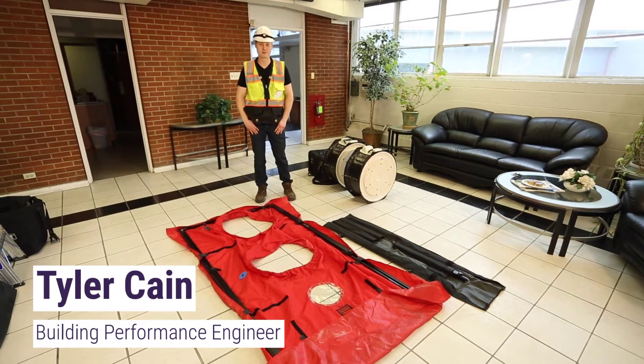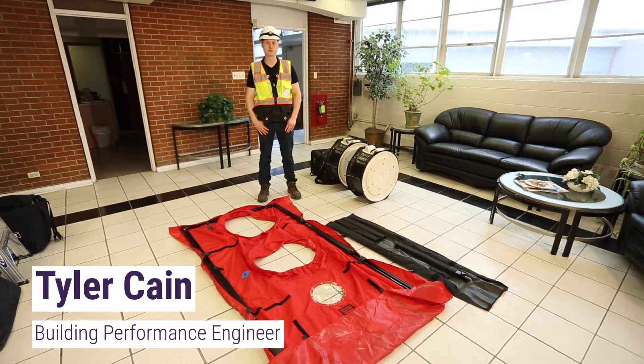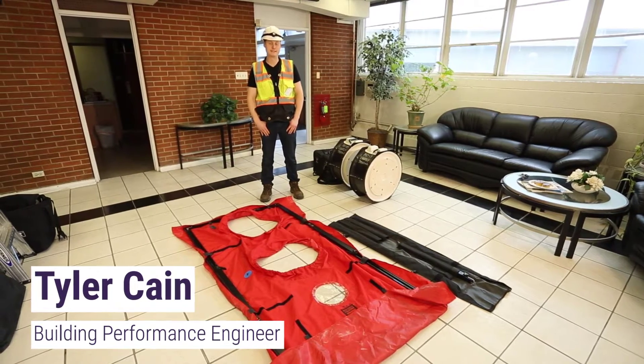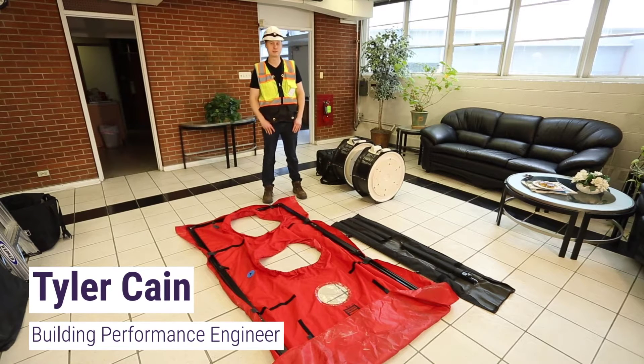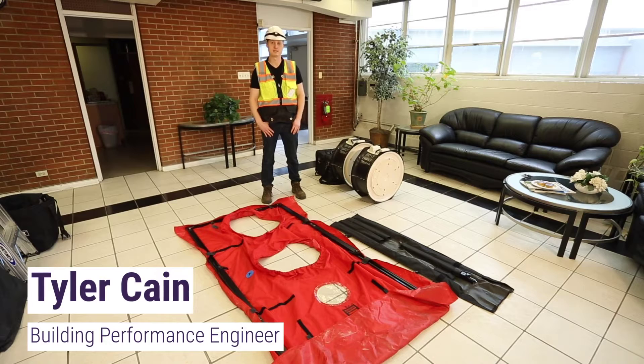Hi, I'm Tyler Kane. I'm the building performance engineer and project manager at Lightly Treading. And I'm going to show you how to set up a blower door for whole building pressurization or depressurization testing.